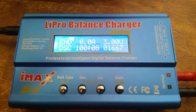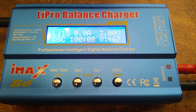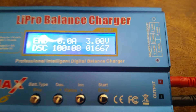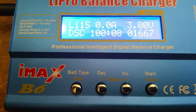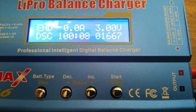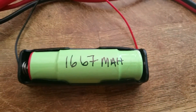The charger is done with its cycle. You can see right here it says that it has ended. It will also beep four times to let you know that the discharge is complete. You'll see that it's at 3 volts, and it took 100 minutes and 8 seconds to discharge, and it ended up with a milliamp hour rating of 1667. You want to make sure that once it's complete you mark your battery with the milliamp hour rating so you can know the capacity of the battery.